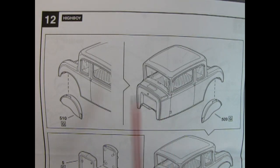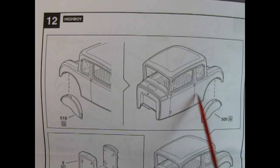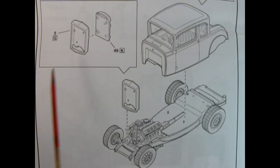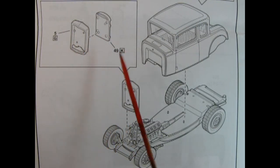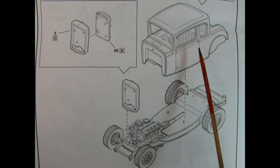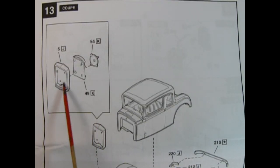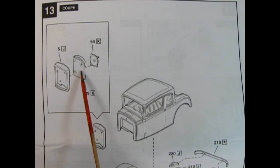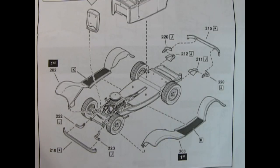Because the high boy does not include the fenders, we need to blank off the wheel arches using two pieces. Then down below, we get our radiator and radiator shroud glued together and dropped onto the front of the chassis, then glue the body right down just behind the engine. If you want to build the coupe, you'll use the shell with the radiator back, glue them together, and add on the electric fan. The difference between the coupe and the high boy, of course, is the original 1932 Ford fenders — so add the fenders onto the chassis and glue on your bumper brackets and the front bumper.